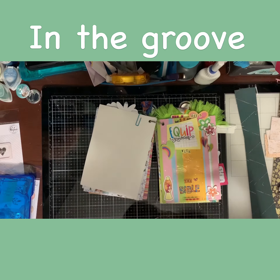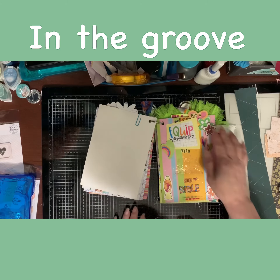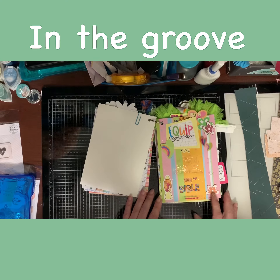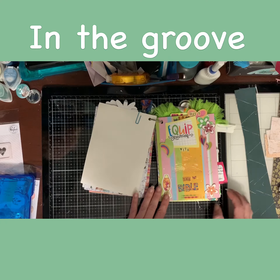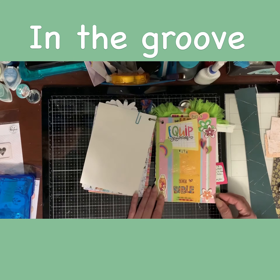The next page talks about being equipped with the Bible. That's what I called it. Here are some more of my flowers that I made, and this stamp set also came from By the Well for God. That's where that came from.